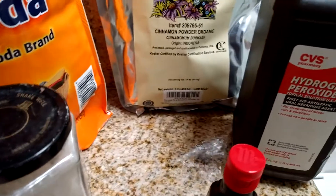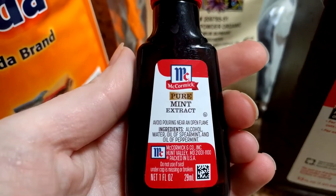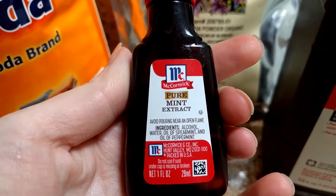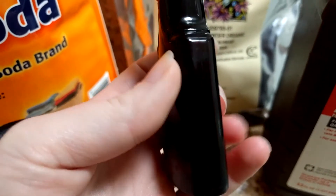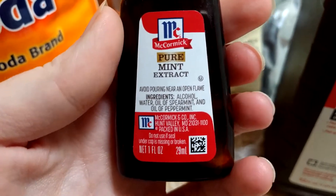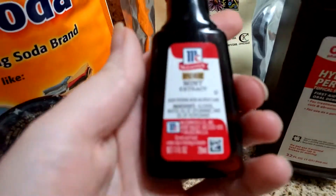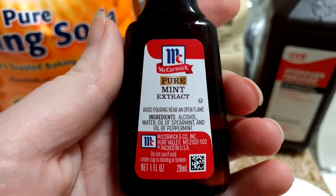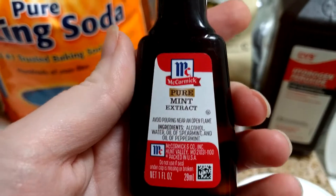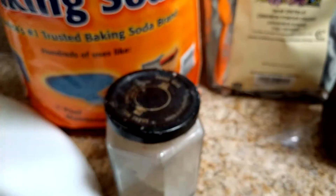Then I add mint extract, and again this is to taste — maybe 20 drops or more; I kind of like the minty flavor. It's important to use mint extract and not mint oil, because some mint oil isn't supposed to be ingested and can make you very sick. Please be sure to use something food grade. If you have mint oil that is food grade then fine, but I always just go with mint extract to be safe.